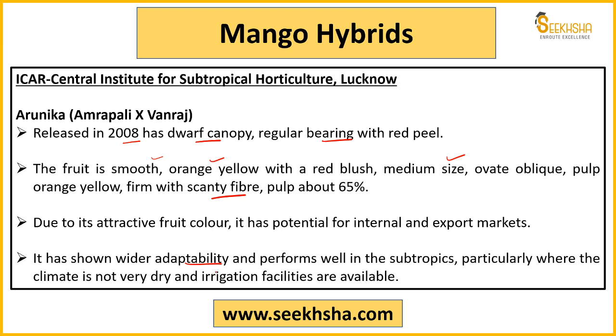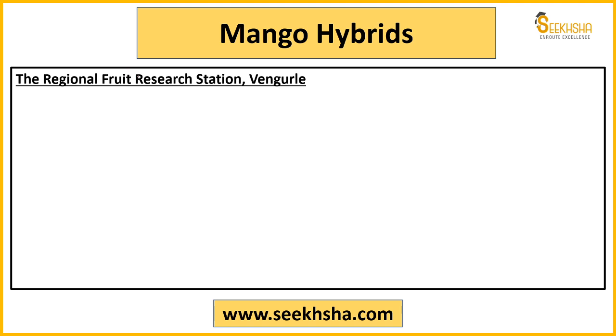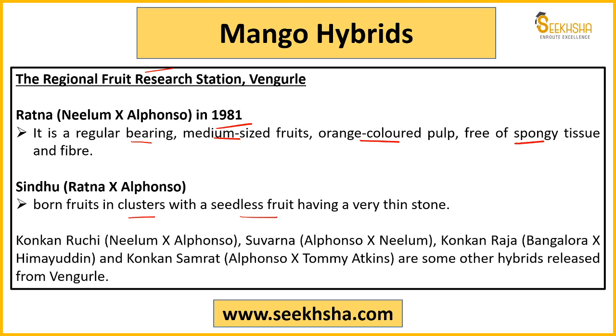Arunika has good adaptability in different tropics and subtropics where climate is not too dry and irrigation facilities are available. From Regional Fruit Research Station, Vengurle: Ratna — from Neelam and Alphonso, released in 1981, regular fruit bearing, medium size, orange color pulp, no spongy tissues, and less fiber. Sindhu — from Ratna and Alphonso, produces fruit in clusters, seedless fruit with a very small stone.